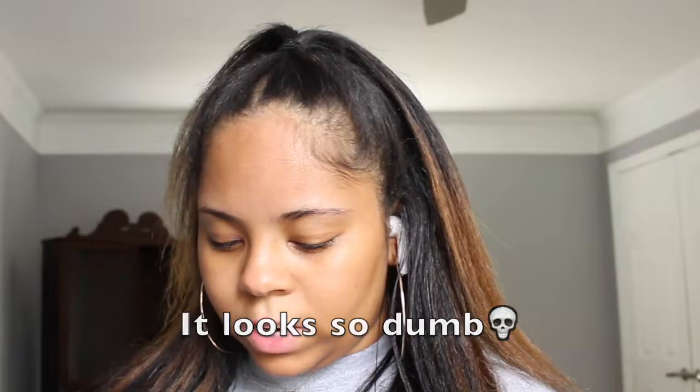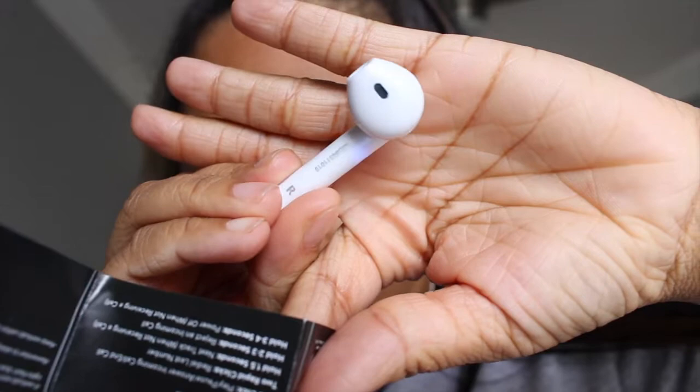Just so you all know, I do have to look at the directions. Press and hold for three seconds. It's flashing red and blue. Take my phone, turn Bluetooth on, and then go to devices. Here they are — okay, they're connected.